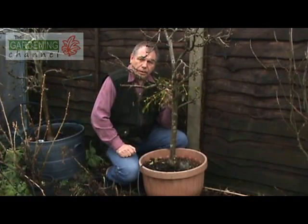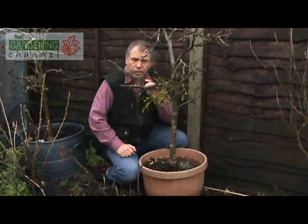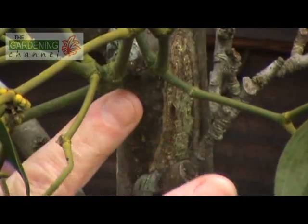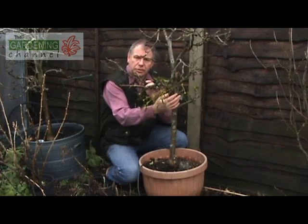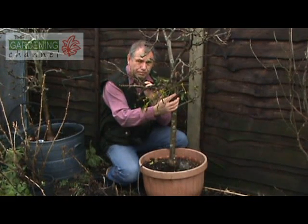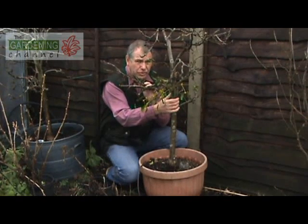If your mistletoe is growing on a healthy host, it will grow quite quickly. This is what it will look like after about three years — you can see a small clump here, actually emerging from the stem, in this case on an apple tree. It'll continue to grow until it's about five years old, then if it's a female plant it will start to produce berries. If it's a male plant, it's a lot of work for nothing because it will never ever produce berries, which is a real shame.